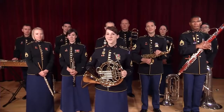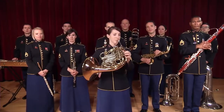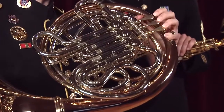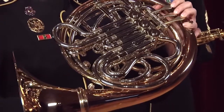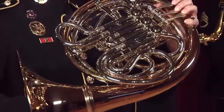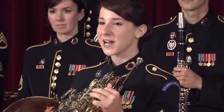I love the French horn for its versatility. You've heard it play big powerful fanfares, and warm, rich melodies like this one from Jurassic Park.